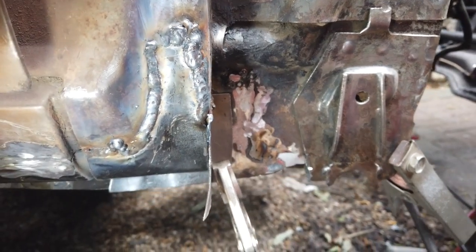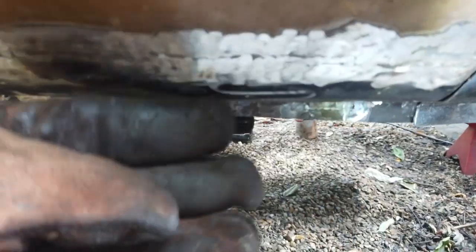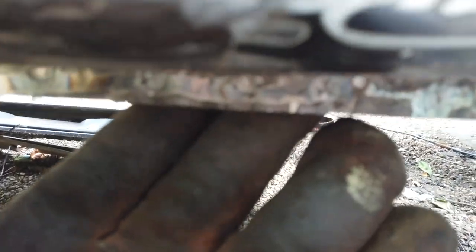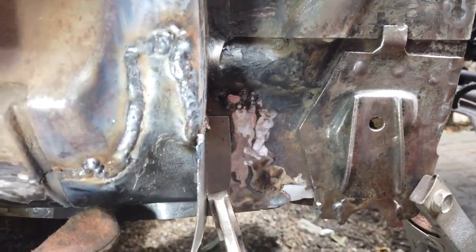Everything's going good. That sill's dressed down a little bit there - you can see it'll need a light skim but that's gone in nice. It was spot welded at the bottom so that's a good repair. Now this tricky section here.